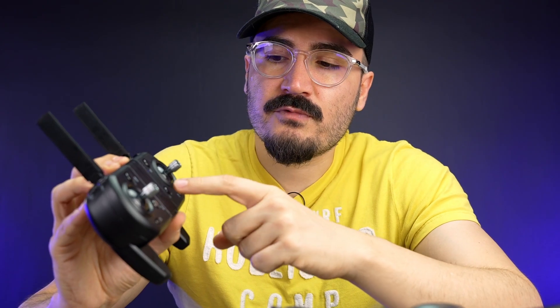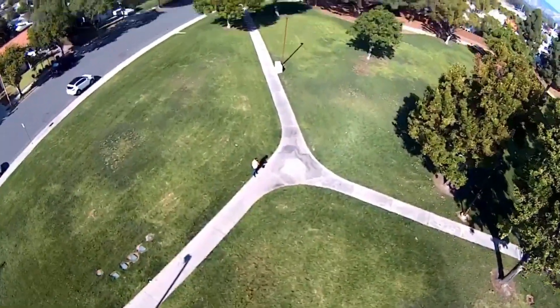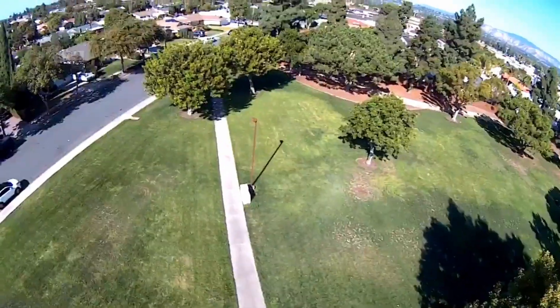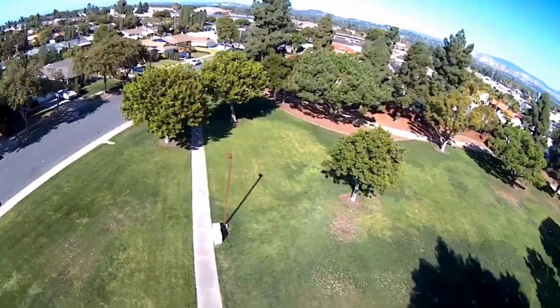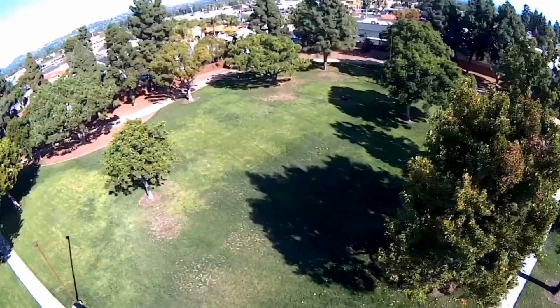In VR mode, you put the headset on your head for a first-person-view flying experience, which is really interesting. You can also press the return-to-home button and the drone comes back to the original takeoff position. Additionally, if the battery runs low, it will automatically return to the takeoff point. The camera video quality is decent — not the greatest but not bad either.